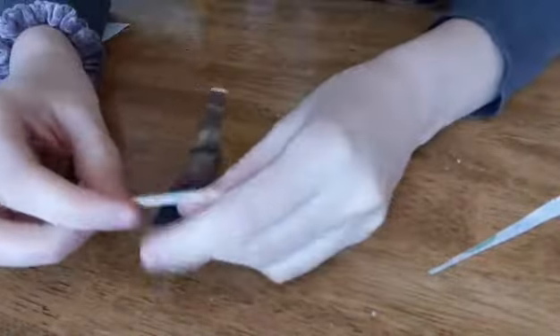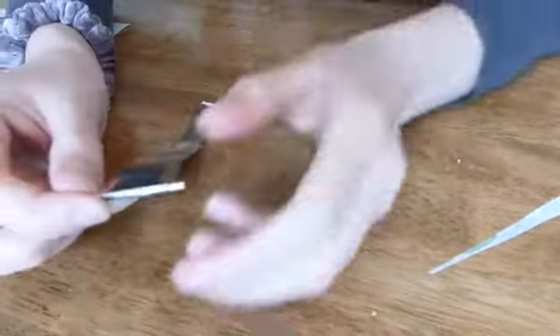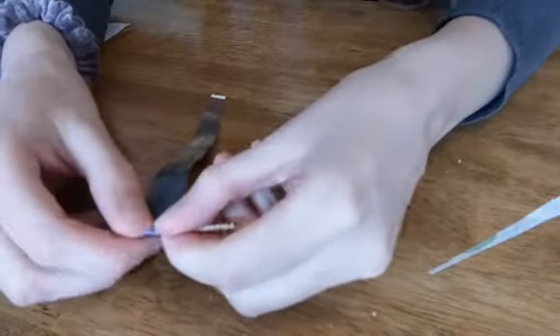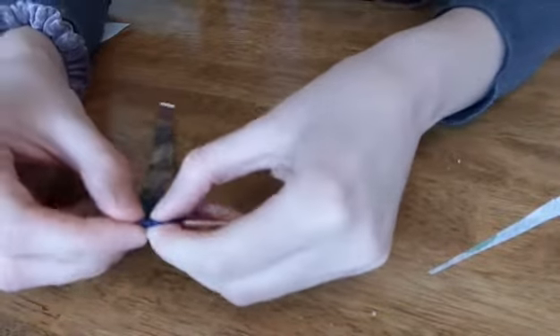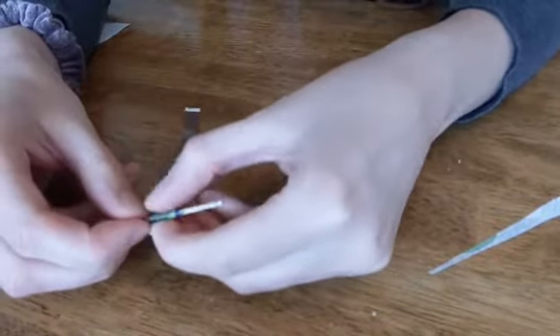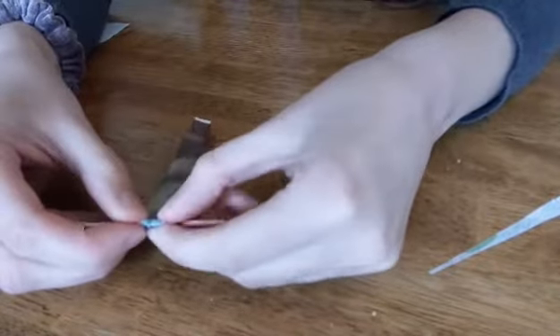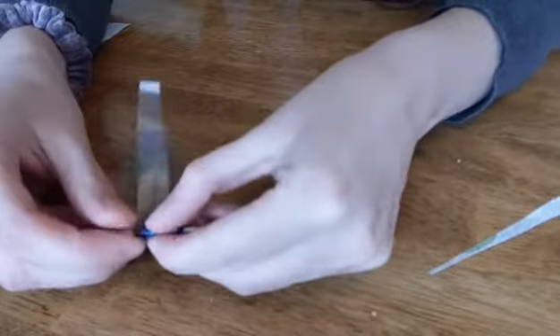So I have my strip here. I've got my toothpick, and I'm going to start on the wider end because you want that to be the inside of your bead, of course. And you're going to wrap it pretty tightly. You don't want it to be so tight that you can't get the bead off at the end, but you just kind of roll your paper strip around the toothpick.